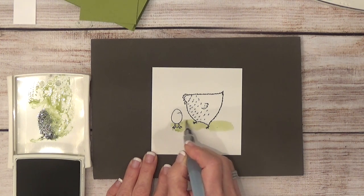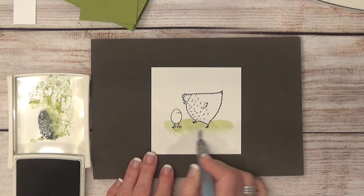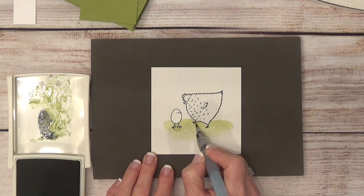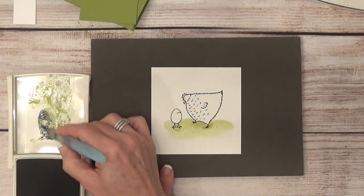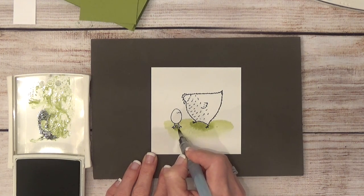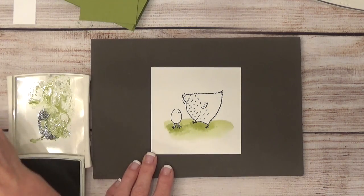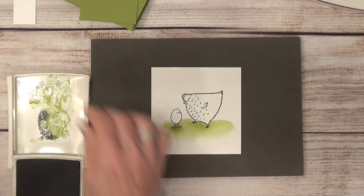I'm just painting and don't mind that some of it will get cut off — that's what I want anyway. Then I'll blend and get it faded out a little more. I want to come in and create some shadows underneath this mama hen and her baby, so I dip the brush back into the ink and lay down shadows under both. If you feel like you have too much ink on your brush, just wipe it off on your piece of paper.